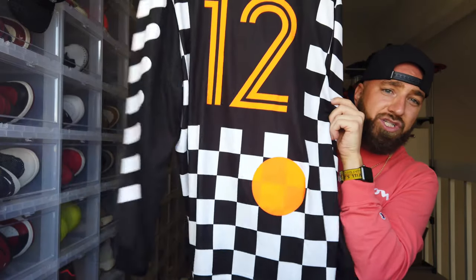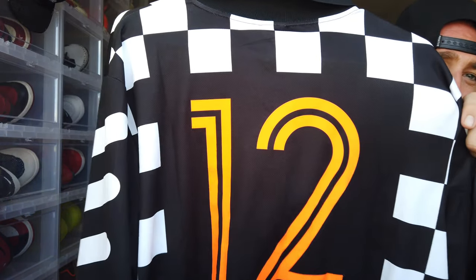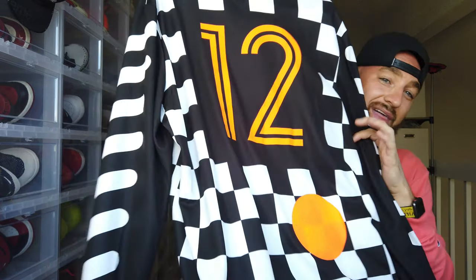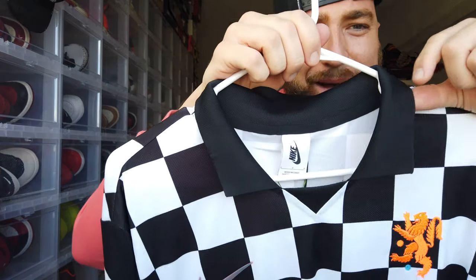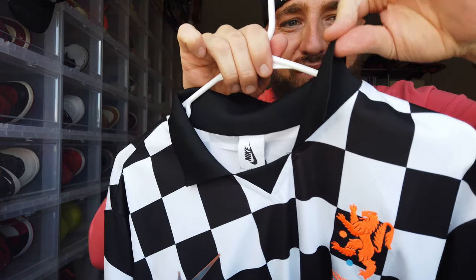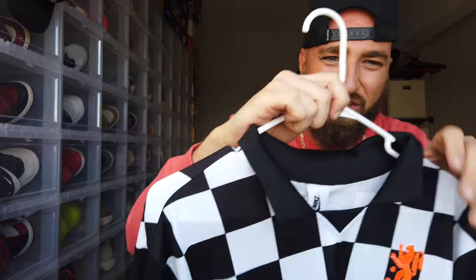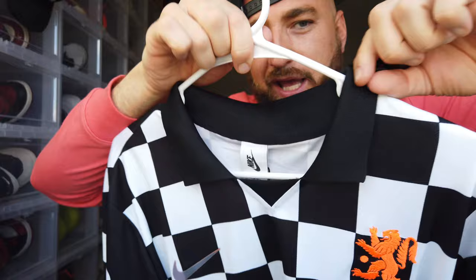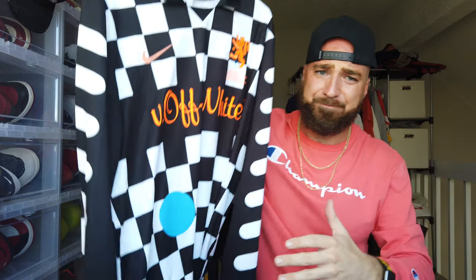The bright orange number 12 on the back is actually Virgil Abloh's number when he used to play soccer as a youngster — that's why they put 12 on this jersey. Moving up top you've got a nice collar, very official-looking with a little EPL style going on up top. You can pop that collar if you want — very nice.